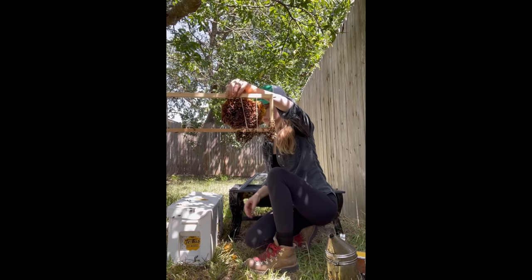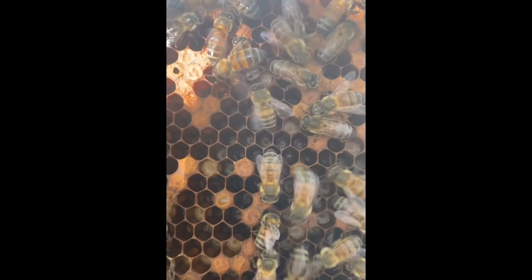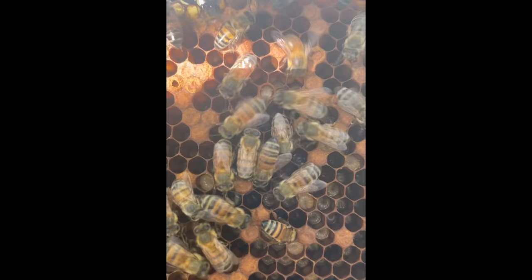By the time I was done putting this piece into the frame, there were a lot of bees on it, and that's because those bees were sticking around to take care of all of the baby bees in the comb. This piece was full of bee eggs, which looked like tiny grains of rice, and bee larvae, which looked like little grubs.